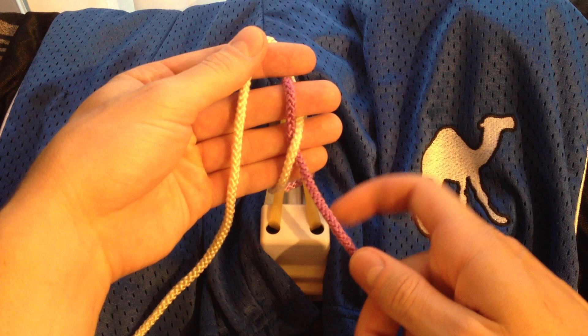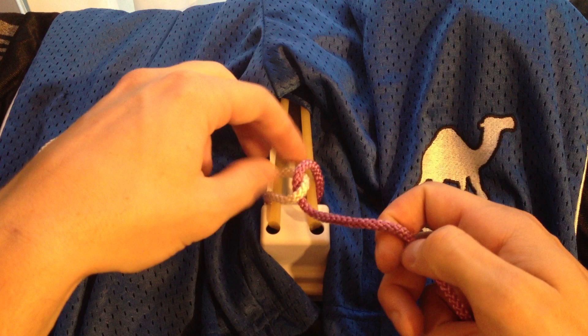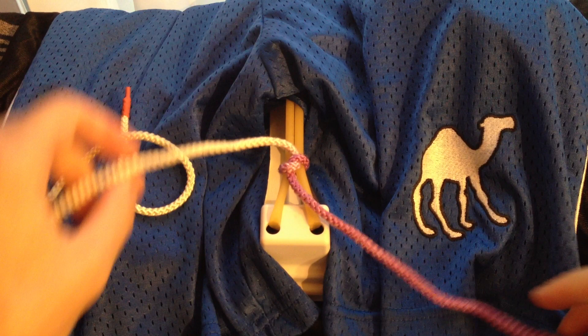You can see that we form an X across your hand. You're going to pinch the white string between your middle finger and your ring finger, and pull it through the loop you created. You can see that we formed an overhand knot, and we're going to pull it tight. That gives us our first knot.